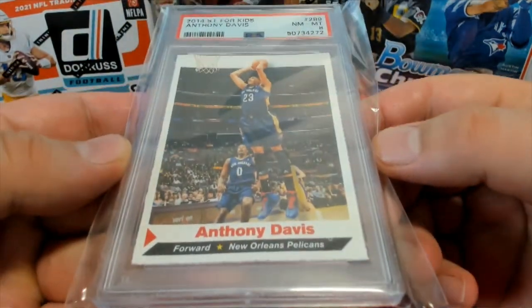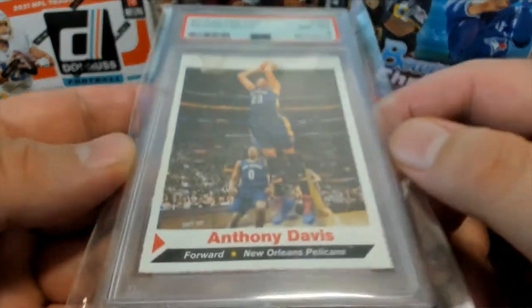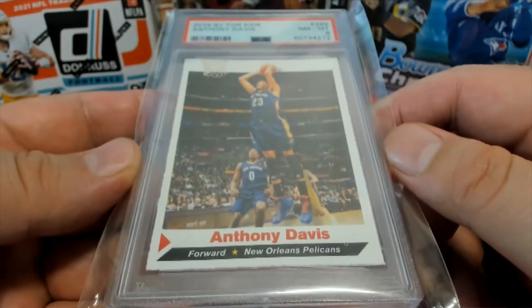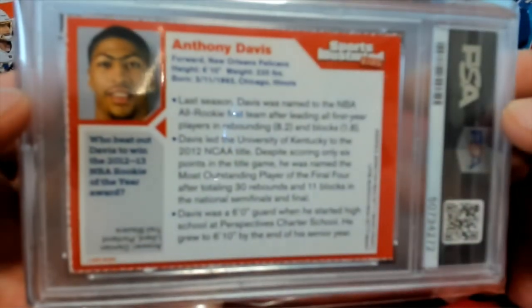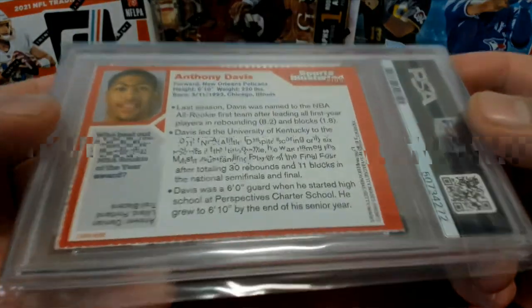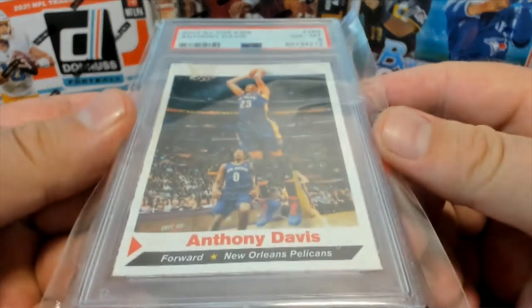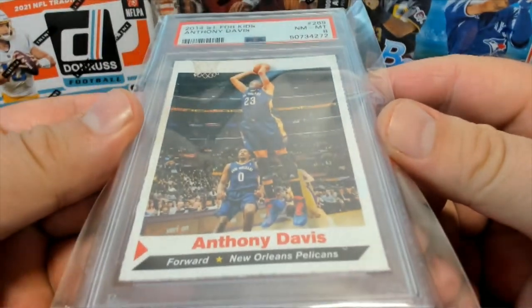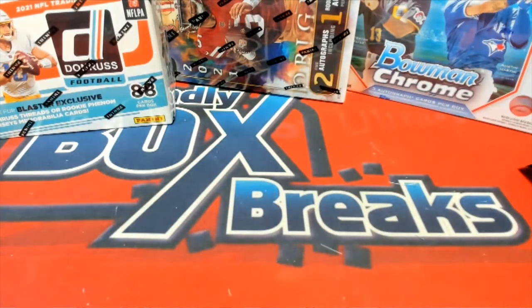2014 SI for Kids — some of these are real good, near mint eight. Just depends on who you get, but yep, Anthony Davis right there, SI for Kids. Really not bad man, not bad at all actually. All right, Brian H, that is you tonight.